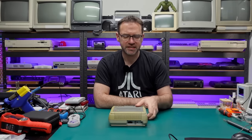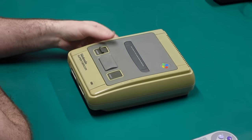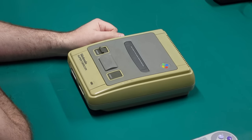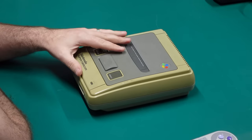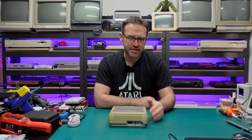Hey everyone and welcome to the Retro Channel. Today we're going to try and repair this Super Famicom. As you can see it is quite yellowed and pretty dirty, but I'm not too worried about the outside of the case — it's more the stuff on the inside that's the problem. So let me get this thing hooked up and we can check out some of the issues with it.